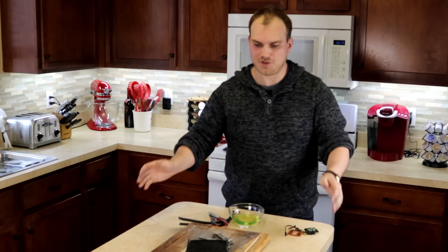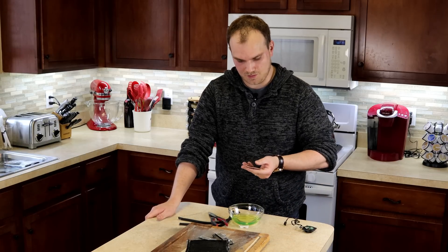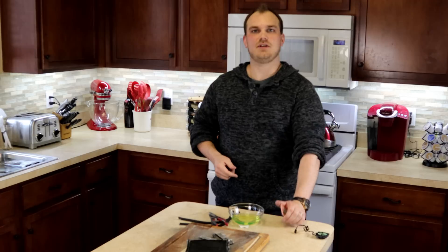Thanks again for watching — that's it for today. I hope you enjoyed what we did here today when we murdered this innocent water block, but we did it for science. If you haven't subscribed or you enjoyed what you've seen here, make sure to hit the subscribe button and we'll see you in our next video.